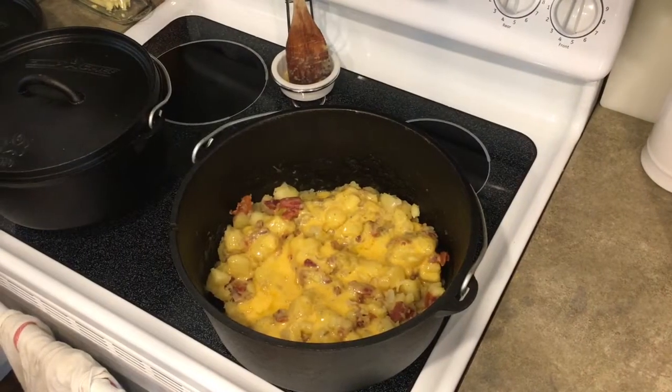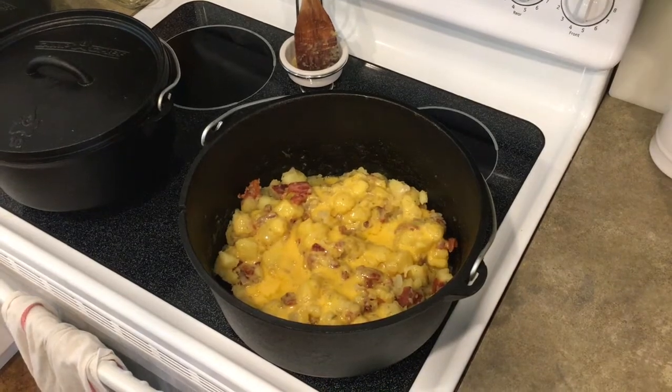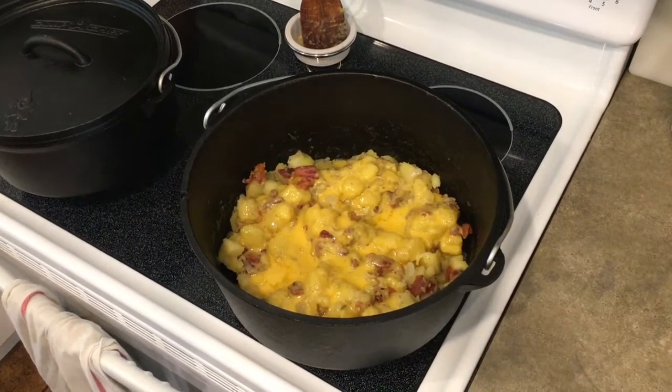Hey YouTube, Prep for Life coming back at you with one of my very favorite Dutch oven recipes: Dutch oven potatoes. Stick around and I'll show you how we make them.